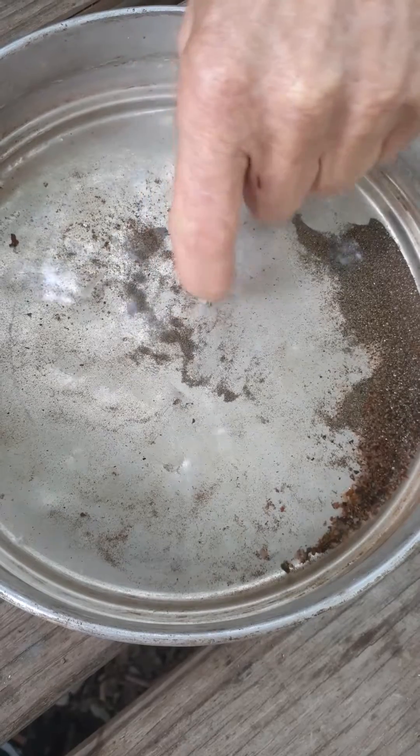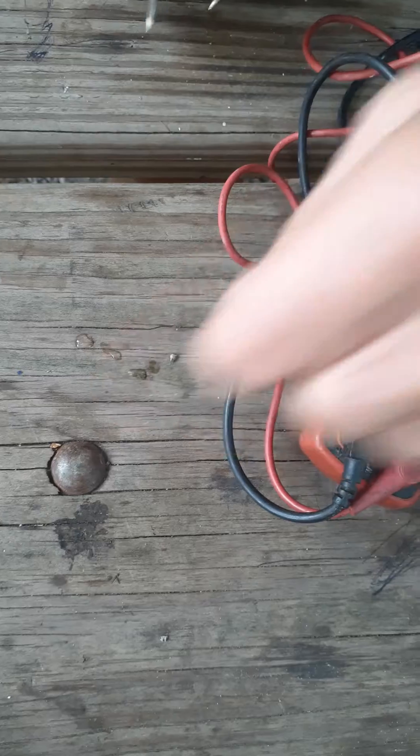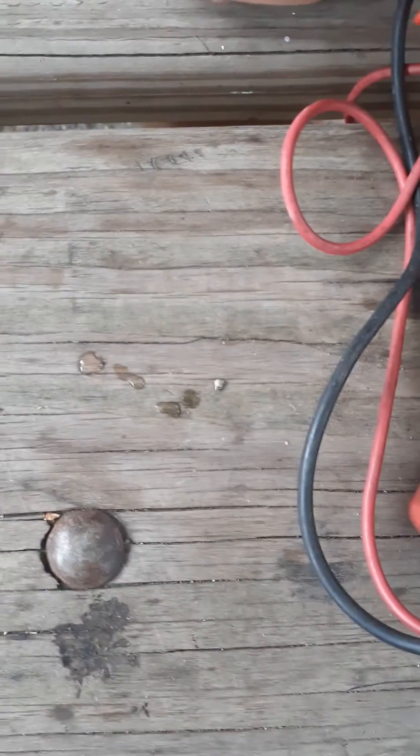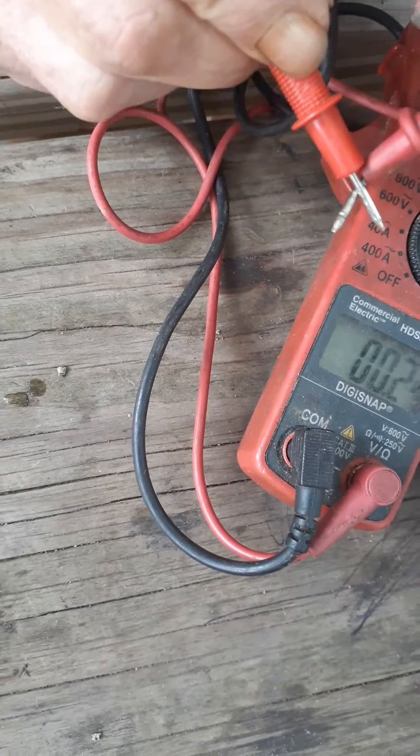I'm going to take a piece out here. I want to see if I got continuity, and I plop it down here. I know you can say 'oh that's wet,' but here's your continuity. You got your numbers and you got your tone.